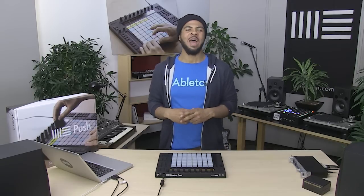You'll now be ready to make music with Push. In the next videos we'll show you how to get started.